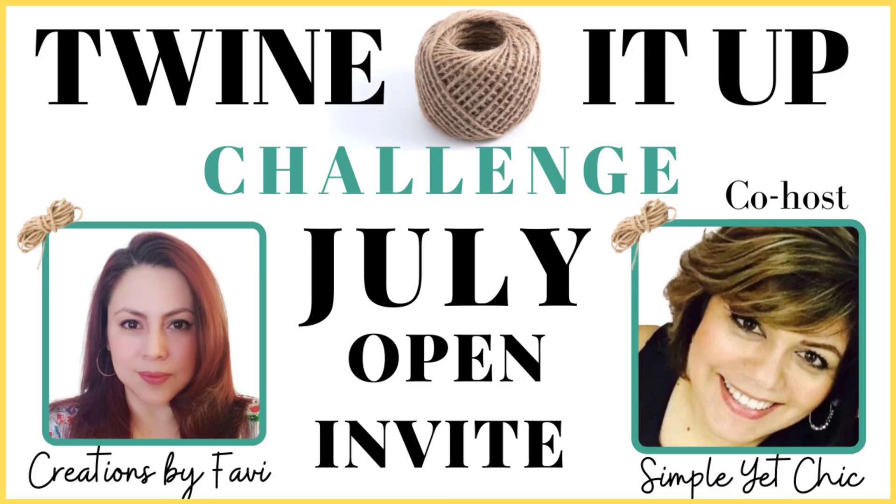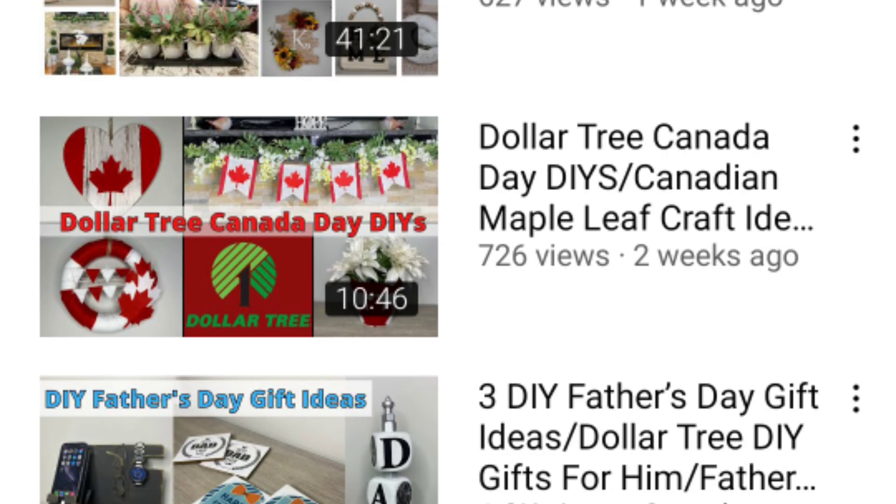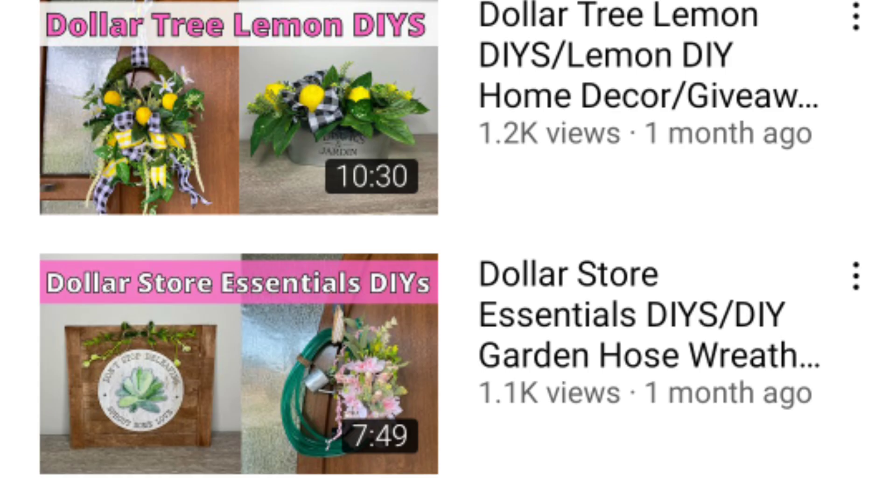I'm really excited to share my new co-host. My new co-host for this month is Antoniette over Simply Yet She. She is so talented and she does amazing projects. I'm so excited to have her as a special guest this month and I can't wait to see everyone's creations.